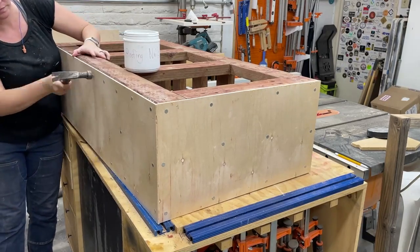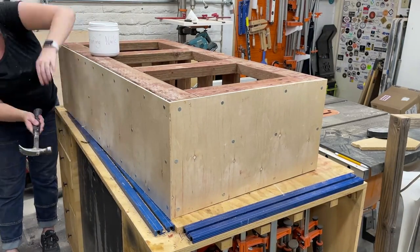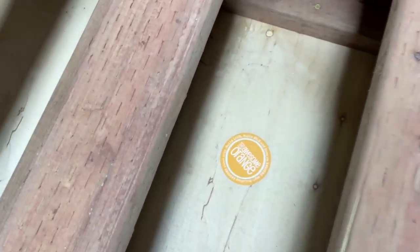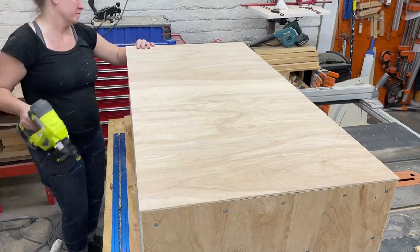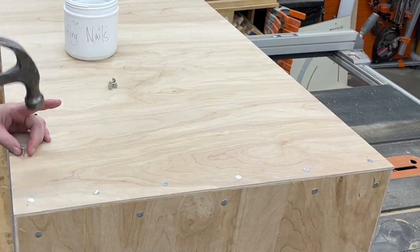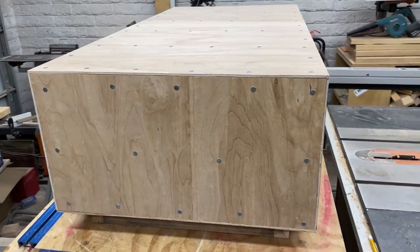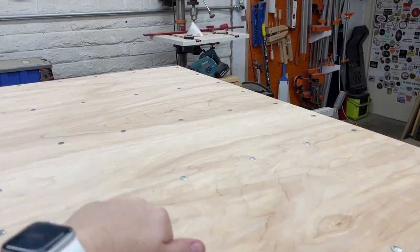Once all the panels except for the top were attached, I secured the frame to the base using two-and-a-half-inch exterior-rated wood screws from the inside of the box and into the frame. I measured and marked where the screws should be placed so they didn't miss the base. Then I closed up the top the same way as all the other sides. Now you've got a giant box — it's definitely solid and there's going to be no flex in that top once we add the concrete.